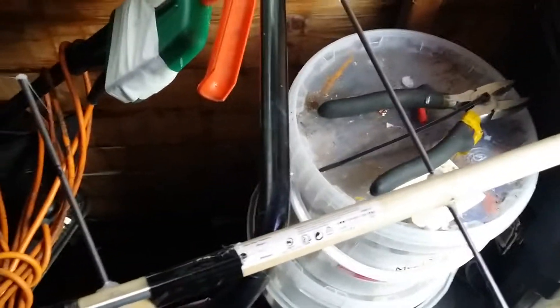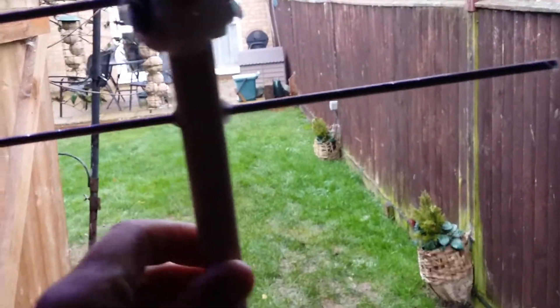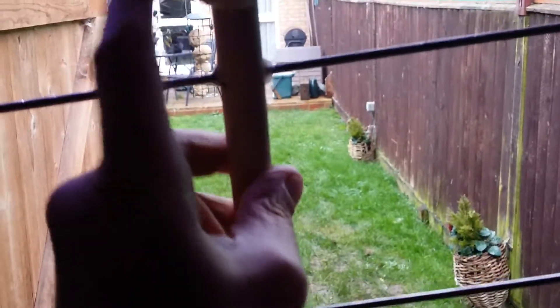Hello YouTube! I thought I'd show you this — it's a nine-element Yagi. I've got it here in the garden shed. You can see it's got nine elements. This is the directing element, and this is the reflecting element. There's a PL259 connector at the top, and then you've got nine elements from here, going down from one to nine.